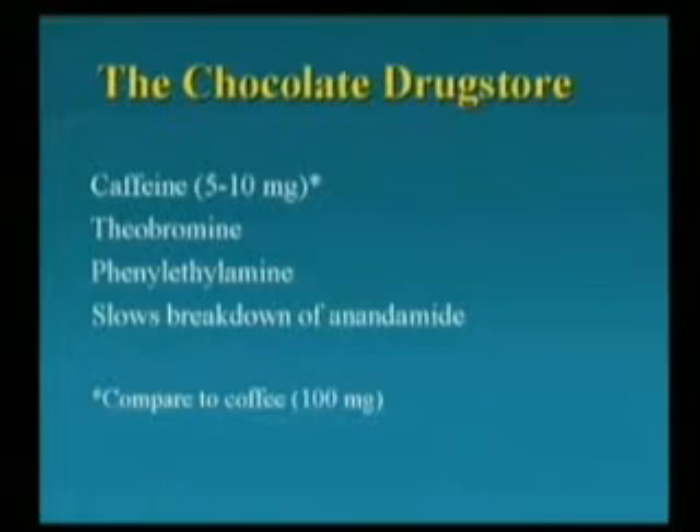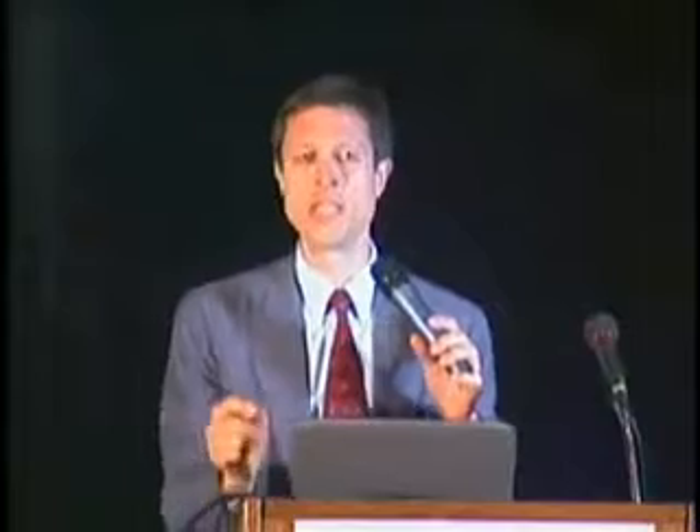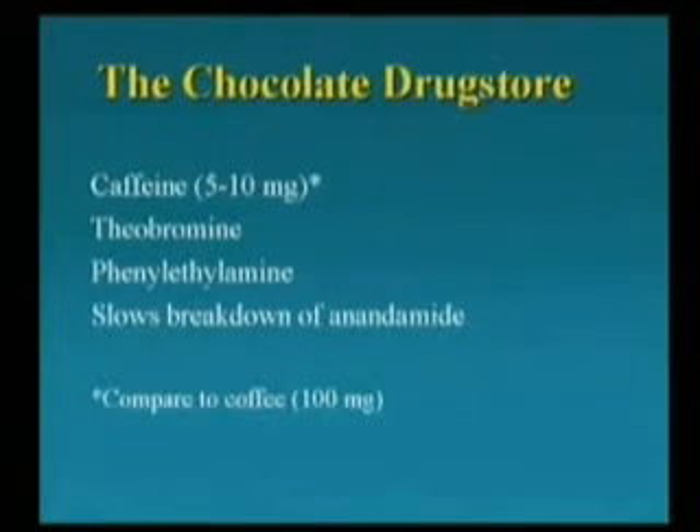Chocolate is not just sugar. A true chocolate addict is not going to be happy with a box of Domino sugar. Chocolate has caffeine in it. It has theobromine — a mild stimulant for humans, but it can be fatal to dogs, which is why vets say don't give your dog chocolate. Phenylethylamine is an amphetamine-like compound that's in chocolate, as well as in sausage and cheese. And anandamide is the compound in the brain affected by THC — the active ingredient in marijuana — and chocolate causes that effect to persist. So chocolate isn't really a drug; it's the whole drugstore wrapped up all in one.